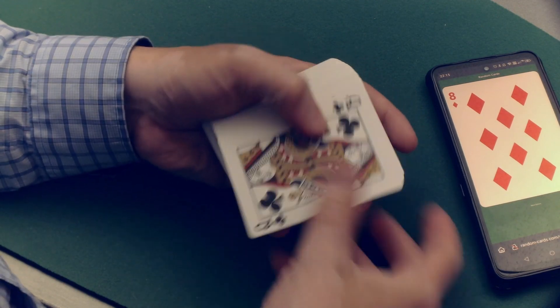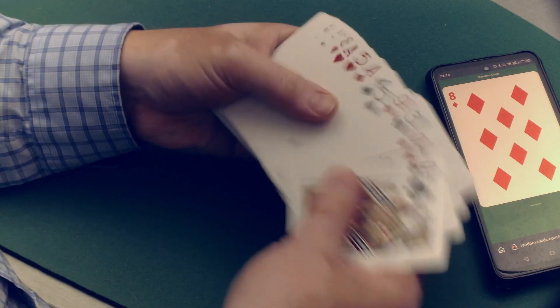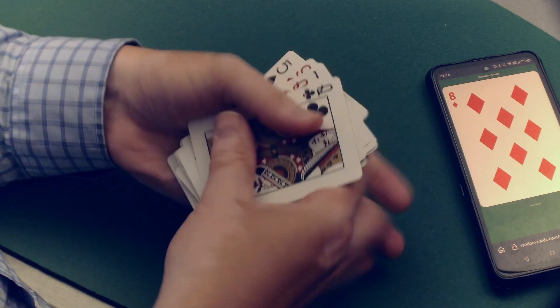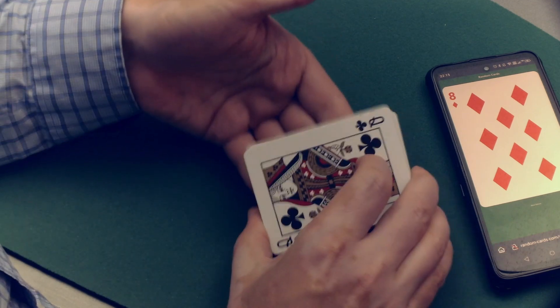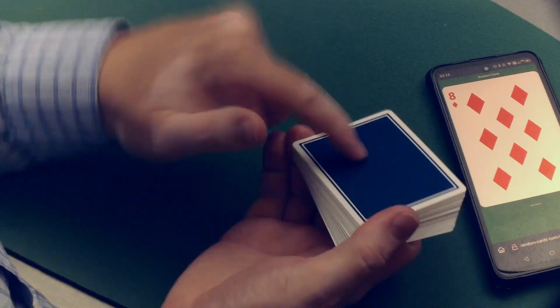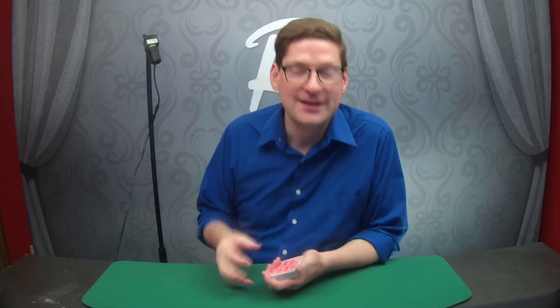Eight of Diamonds — I'm going to go through and cull the Eight of Diamonds. There's the Nine of Diamonds, there's the Eight of Hearts, there's the Eight of Diamonds, and it's culled — meaning it's now at the face, the bottom of the pack, top of the pack technically. Don't hold on to it like it's a heavy weight; hold on to it freely, lightly. That's the whole aesthetic I'm going for with this casual card handling.